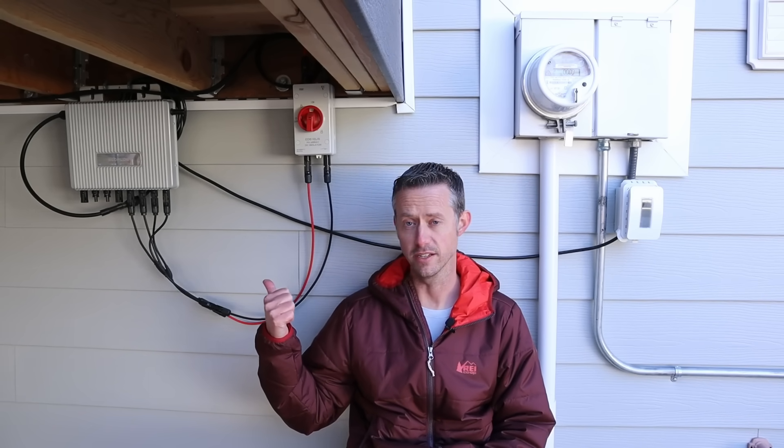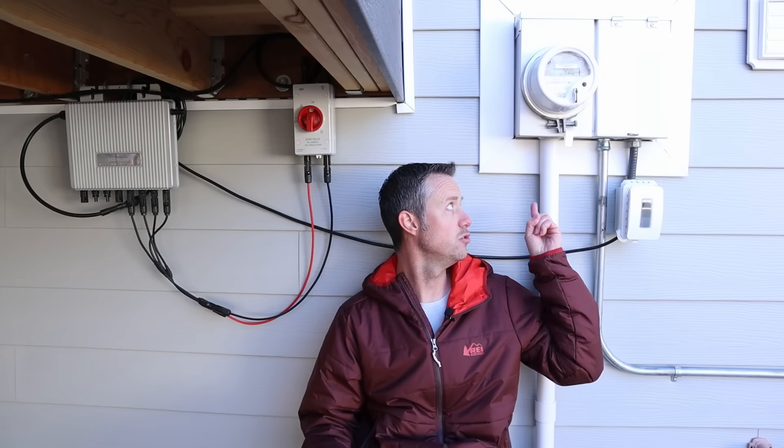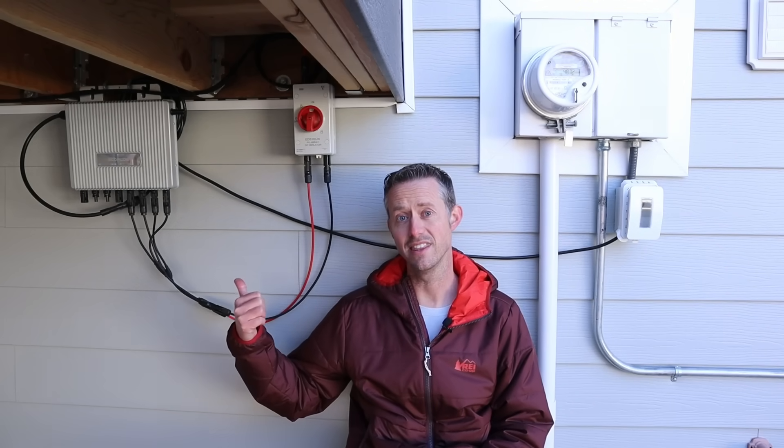One thing that would be really cool is if EcoFlow released an additional device that communicated with this microinverter — some sort of smart shunt that connected to the main power wires for your main breaker box, so it could tell how much power you're consuming in your house, communicate that to this unit, and then offset that load up to a certain amount. That would make this microinverter legal in all 50 states because it would essentially just offset your usage without pushing power back to the grid. Maybe they're already working on something like that, but I haven't heard anything about it.